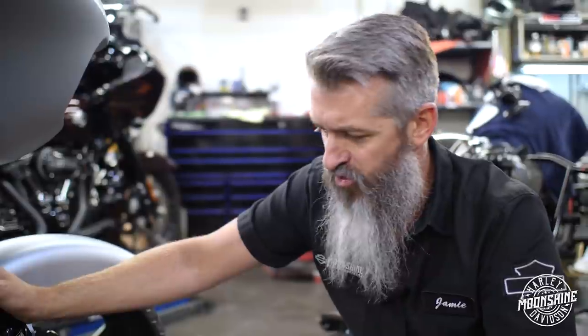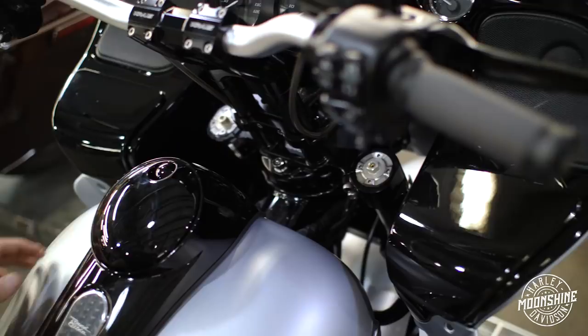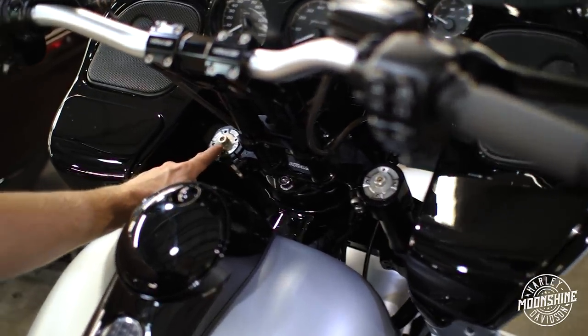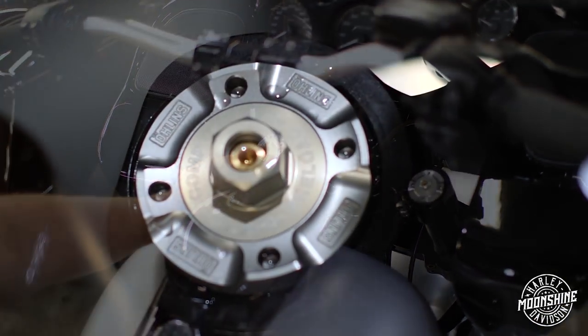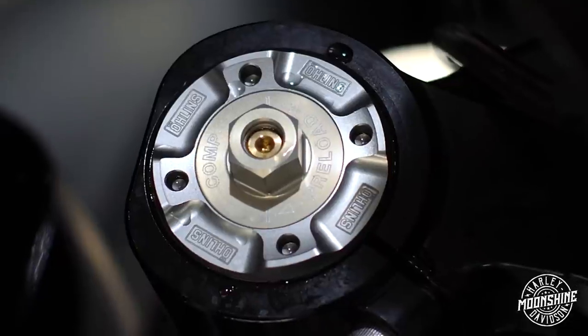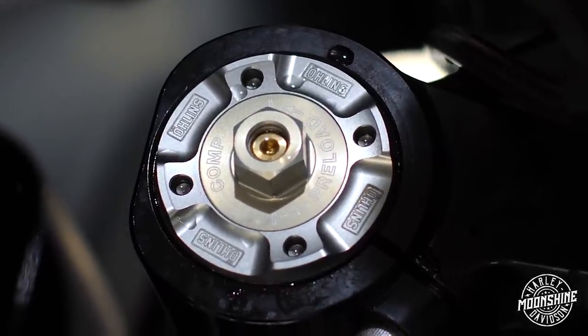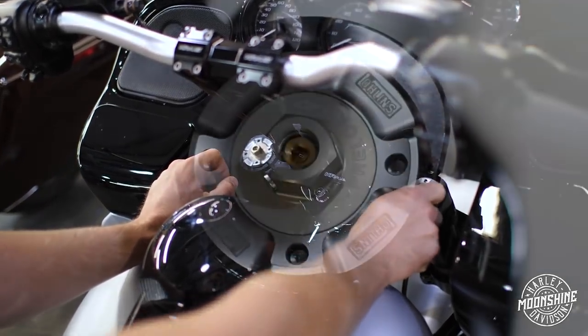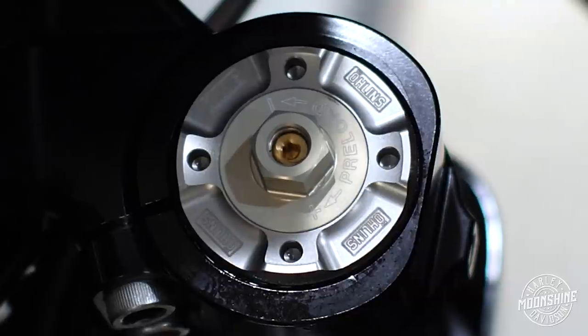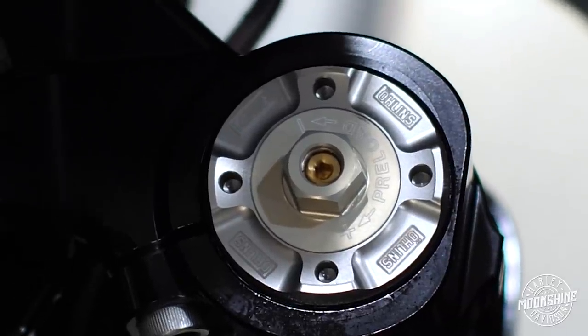And then your rebound — you're going to dial your rebound in. Your rebound is going to be the fine tuning coming in and out of the corner, or what it does after you hit the bump. To adjust your compression on this fork, it's your left side — it is going to be your Allen in the middle. Right is stiffer, left is more compliant. Same thing on your rebound: quicker rebound, slower rebound. That's how you're dialing these forks in. Lots of tuning.